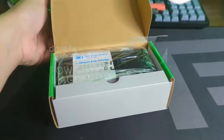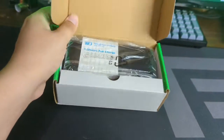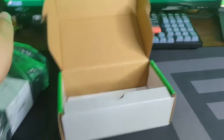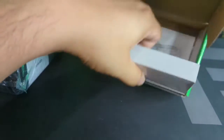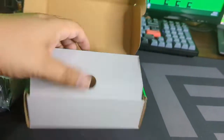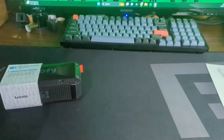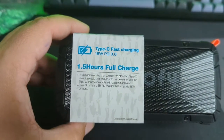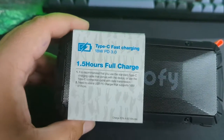Let's open up this box and see what we got. One and a half hours full charge — whatever that means. Let's take everything out of the box. There's the instruction manual, what appears to be a charging cable, and this block thing. It uses a standard USB Type-C charging cable — love that. Fast charging, so it'll only take an hour and a half to get a full charge.